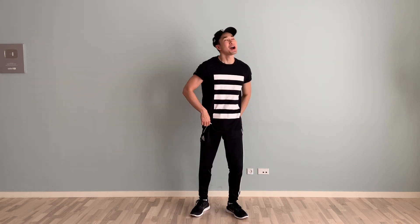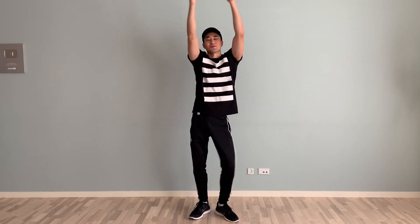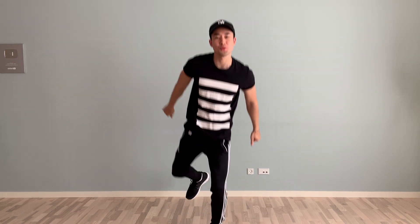Hey guys and welcome back to another dance tutorial here at Learn How To Dance, where you can find simple, easy and faster dance tutorials. So today we're going to do a dance tutorial on how to do the 'All I Want for Christmas Is You' soldier boy TikTok dance. I haven't received that many requests on this yet, but since we're entering the Christmas season, I thought I'd do a TikTok Christmas dance for you guys. Thank you guys so much for requesting these awesome dances, and thank you Blake for being the first one to request it. Let's just get started.